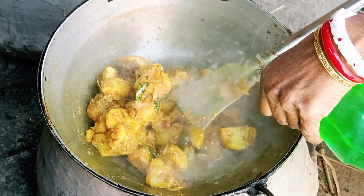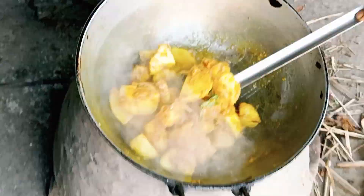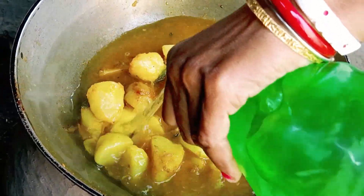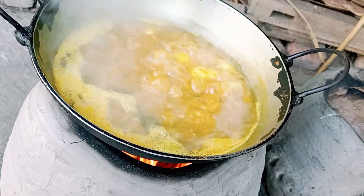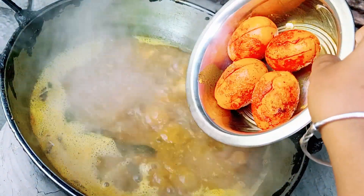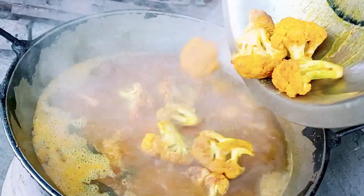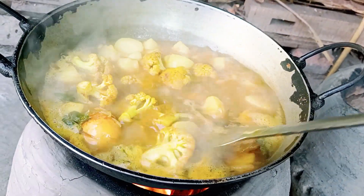এবার এতে দিয়ে দিচ্ছি জিরা বাটা। জিরা বাটাটা দিয়ে এবার ভালো করে কষিয়ে নেবো। ভালো করে কষানো হয়ে গেলে এতে দিয়ে দেবো পরিমাণ মতো জল। আপনারা যতটুকু গ্রেভি পছন্দ করেন সেই পরিমাণে অবশ্যই জল দেবেন।